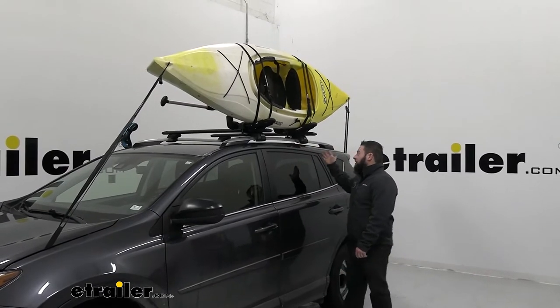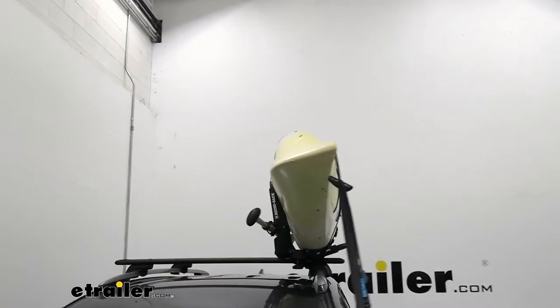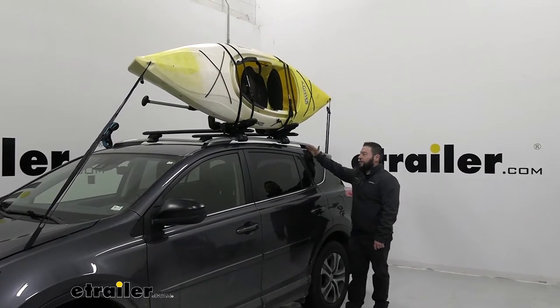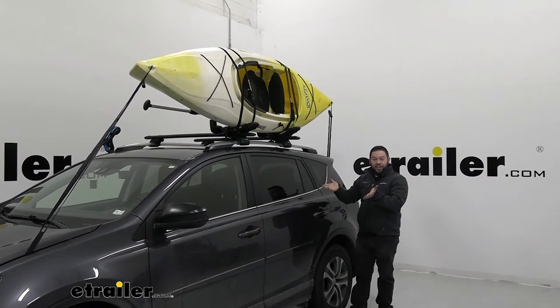This J-Style Kayak Carrier has a couple of extra features the other ones don't. Around the backside, you'll see a paddle holder, so you can get the paddle up and out of the vehicle without finding another place to store it. You can see there's still plenty of room with the J-Style where it doesn't take up the entire roof, versus a saddle style that sits in the middle.